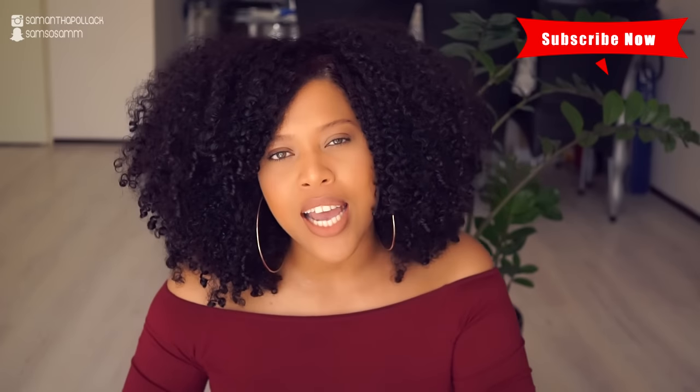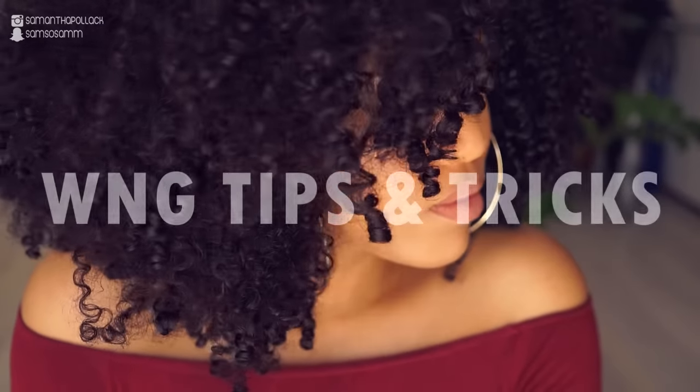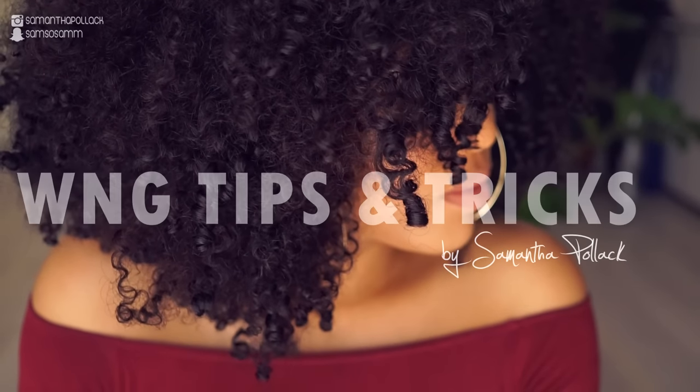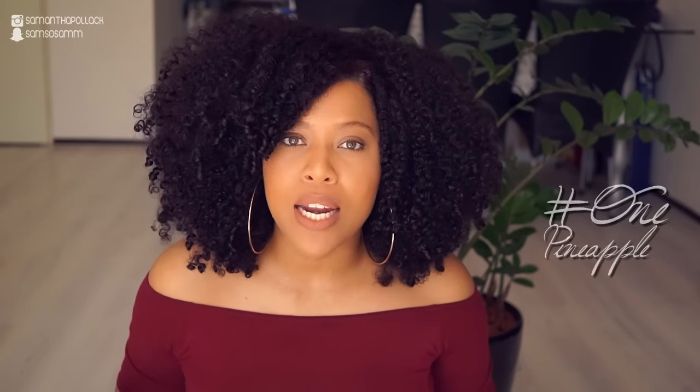Hello beautiful people, welcome back to my channel, Samantha Polak. In today's video I'm going to share with you my tips and tools on how I achieve this hair. I've been getting tons of questions about my hair and how I achieve this much volume, so today I'm going to share with you my tips and tricks. Tip one is the pineapple method.